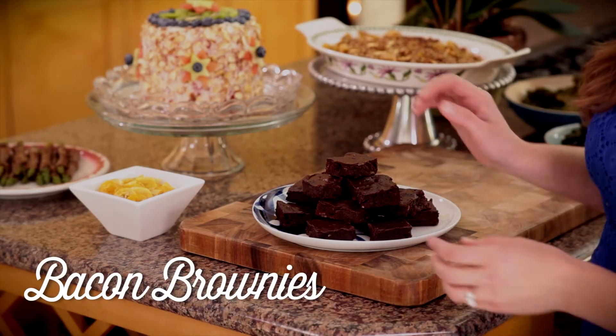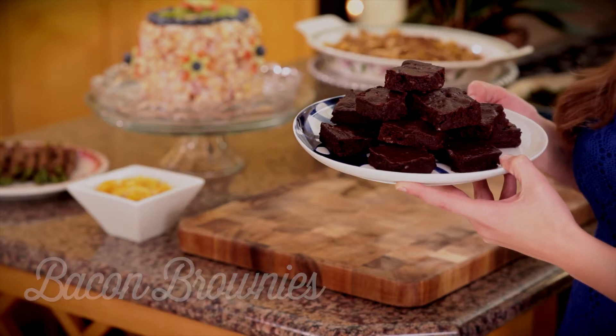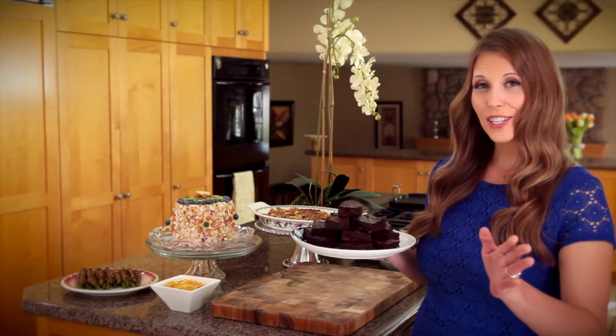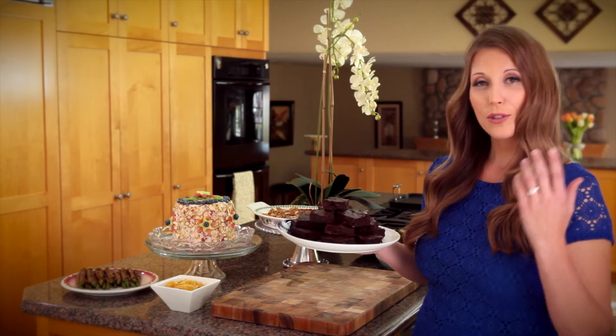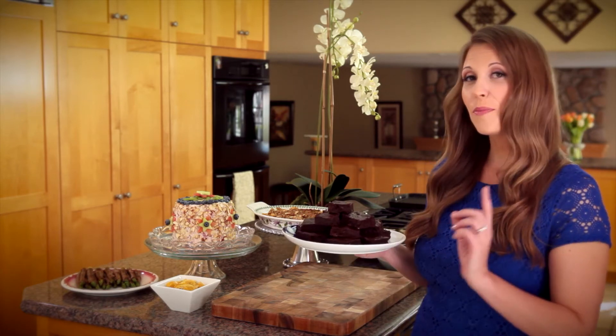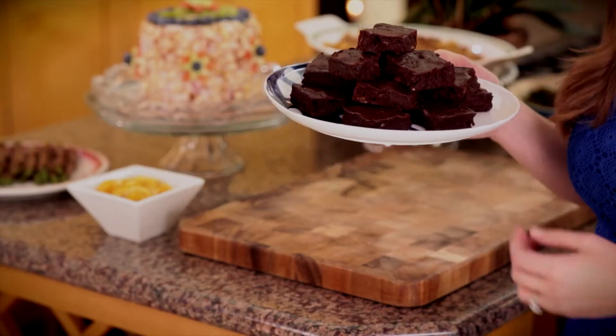Today the new flavor that we're going to introduce to our brownie is smoky maple bacon. Before you judge it, I want you to see the recipe out. Trust me on this one — you might find that this is your favorite brownie recipe of all. Let's get started on this recipe.